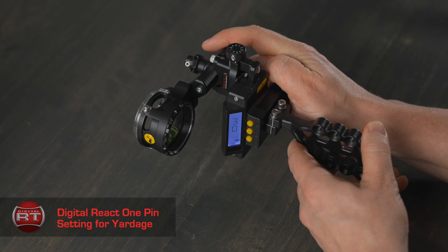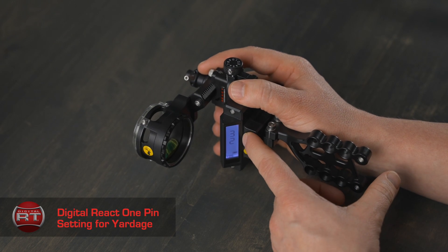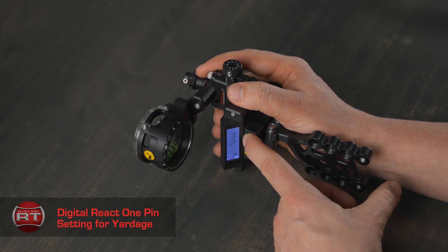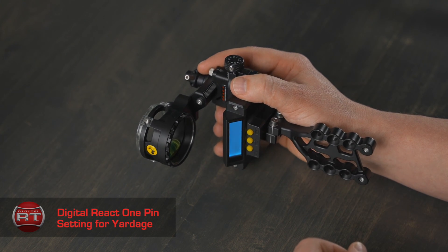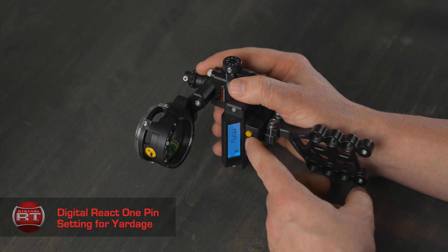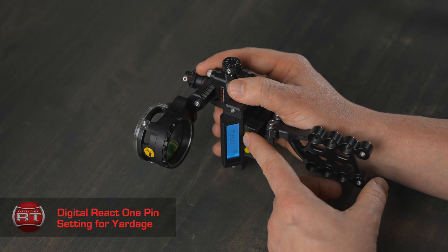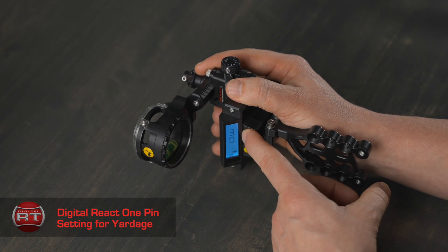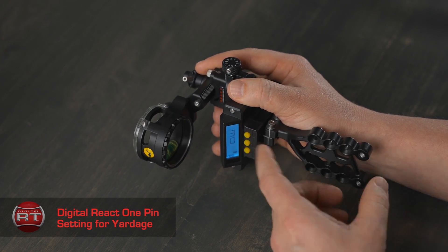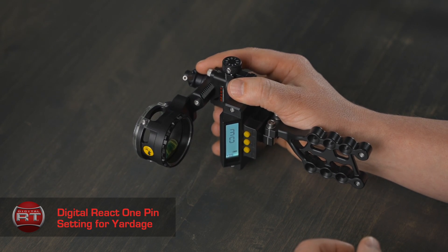If you do have a different number — for example 32 — what we want to do is press and hold the select button for two flashes. Release, and the screen will turn blue. If you are above 30, you can hit the mode button to get down to 30. If you are below 30, you can press the select button to get to 30. Once you have 30 on the screen, press and hold the select button for two flashes. Pause, the screen will turn gray, and your sight is ready to go.